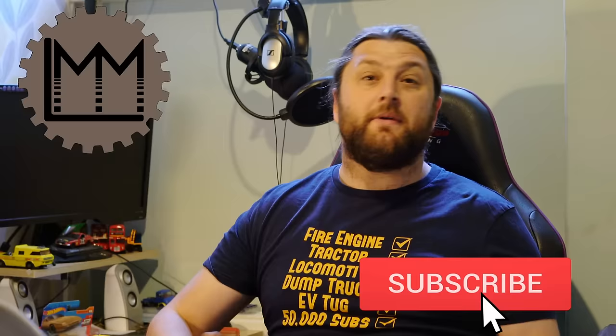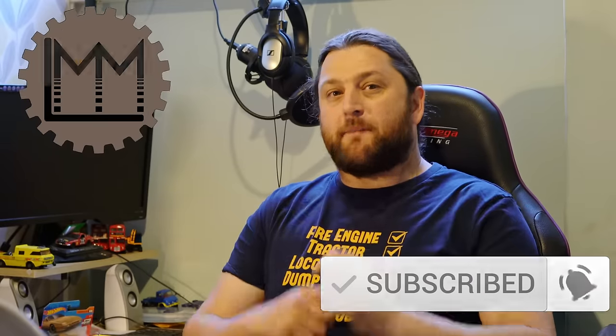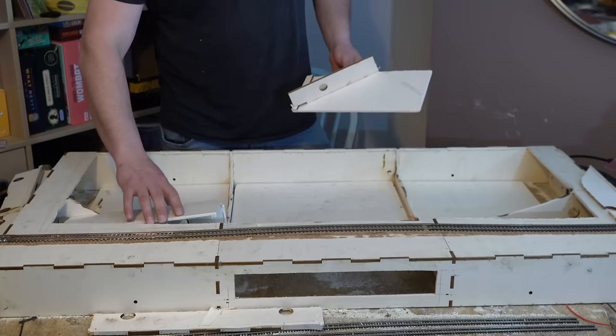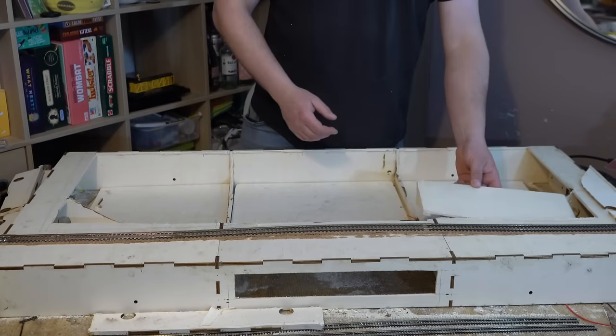Hello everybody and welcome back to LMM. If you're enjoying what you're seeing, how about giving this video a like and maybe subscribing to the channel to help us grow, and perhaps even checking out our Patreon. Today we return for episode 5 of the Building a Modular Railway Challenge, and everything's getting a bit tense now because it's less than a week until this layout needs to be assembled at Statfold, and some of us haven't even started our wiring yet.